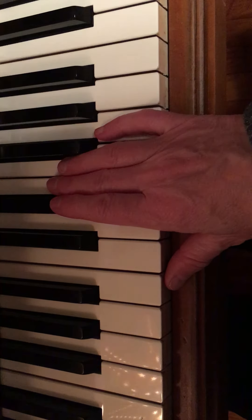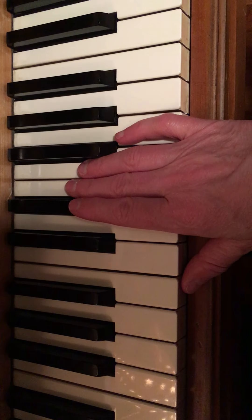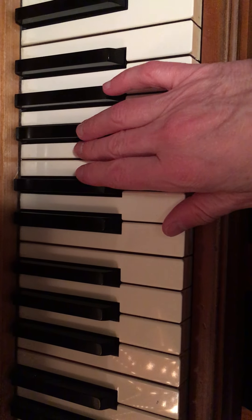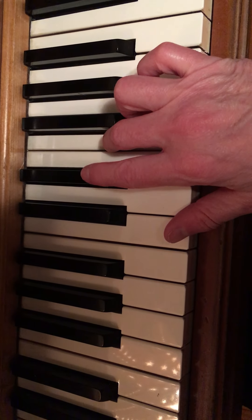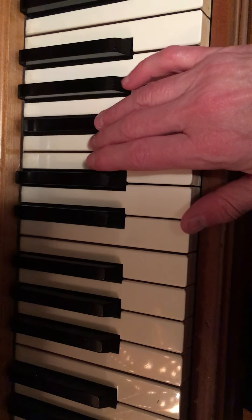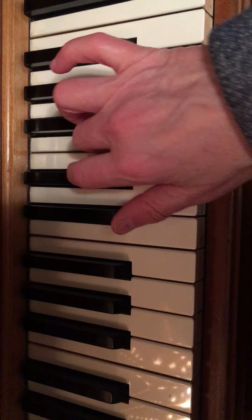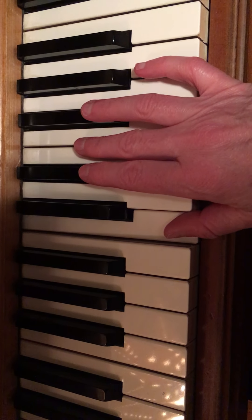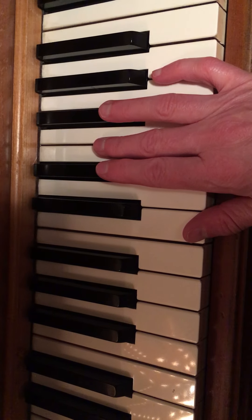When you're improvising, you don't have to be constantly playing notes. Here's another one — starting at the F-sharp, going to the F, then E-flat.